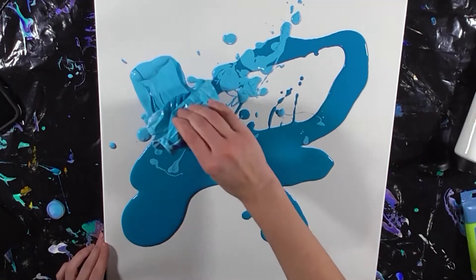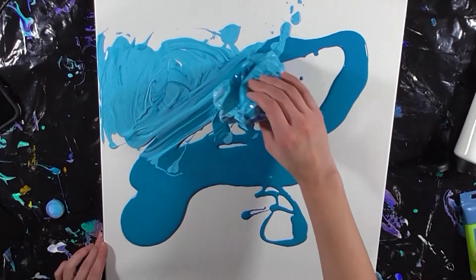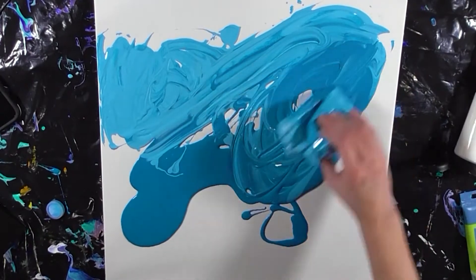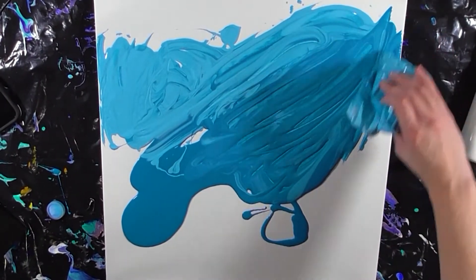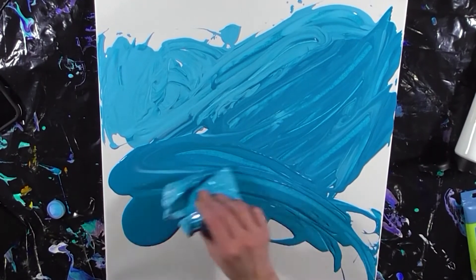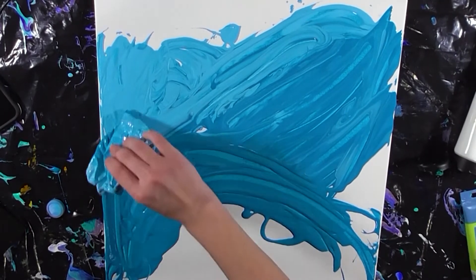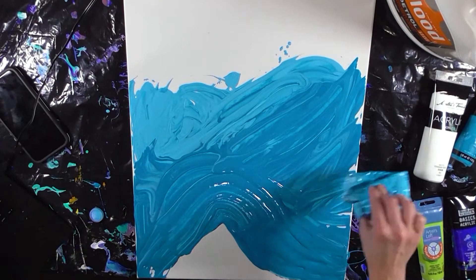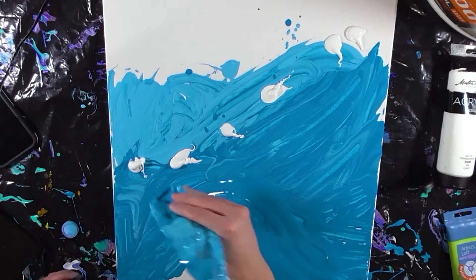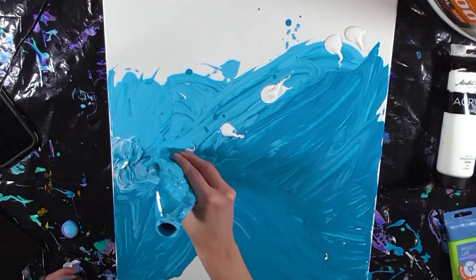Now I go in with my water bottle and I create the basic shapes that I need to paint a wave. This part can get a little bit messy but that's really a part of the fun. Now I'm going to put my paint directly onto the painting and use my water bottle to try and create some definition in the top part of the wave.